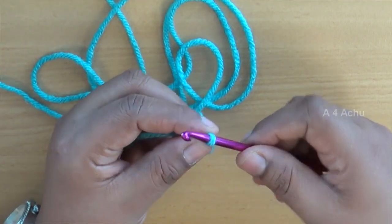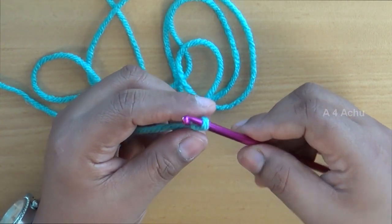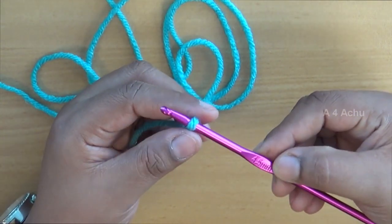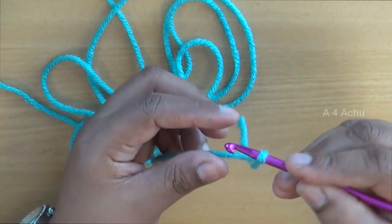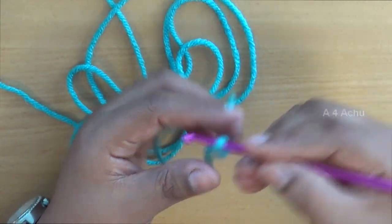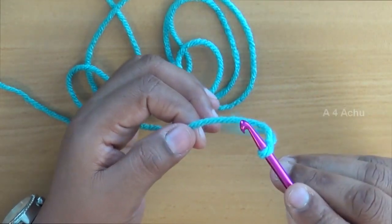You can start your work now. This is the slip knot — the basic or beginner stitch for making crochet. Now I will show you how to hold the crochet hook. There are two methods: the knife grip or the pencil grip. You can use whichever is convenient for you. I usually use the pencil grip — just like how you hold a pencil, you will hold the crochet hook.